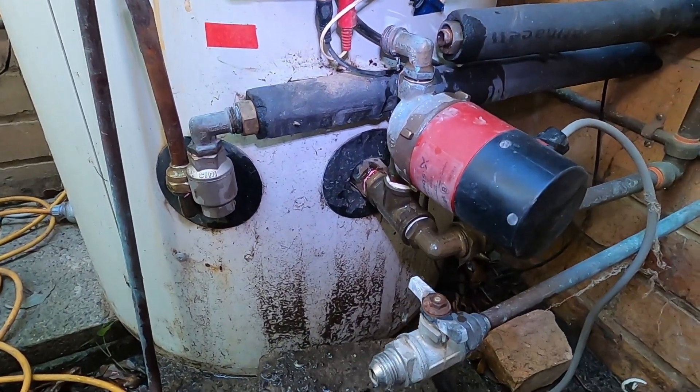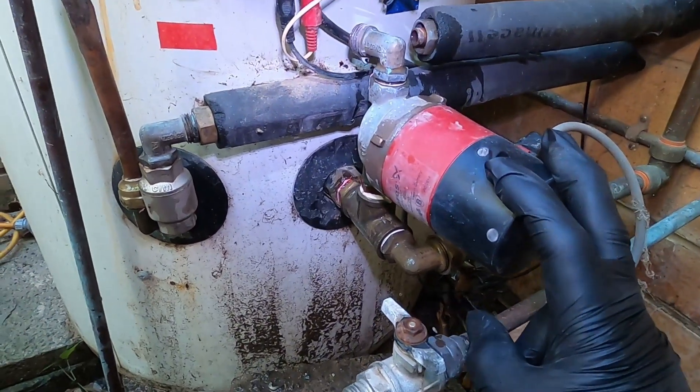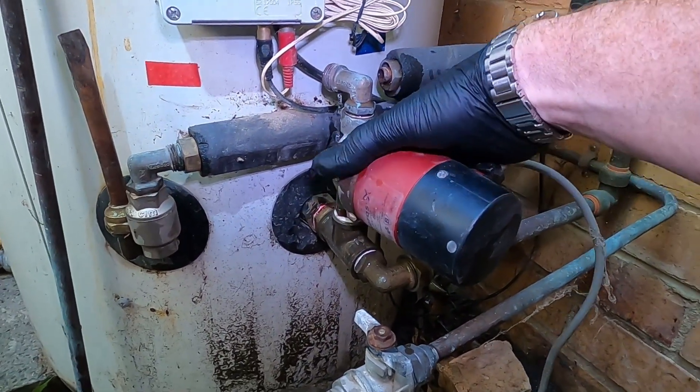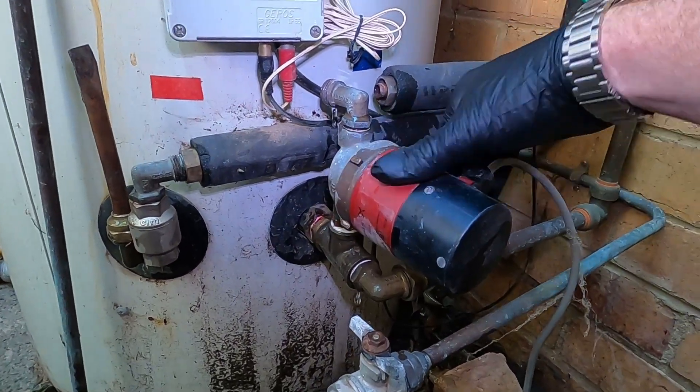Another day, another problem. Today the circulation pump on my solar hot water doesn't seem to be working properly. This is the unit, a little Grundfos unit - they're pretty good, they seem to last forever.